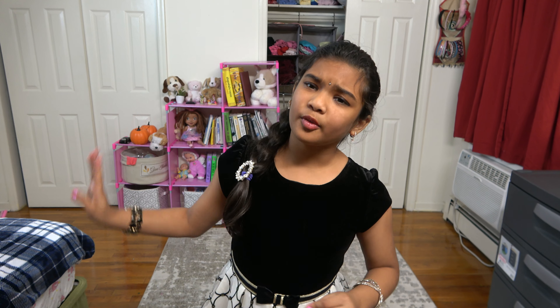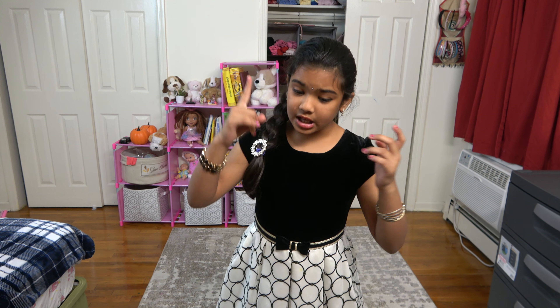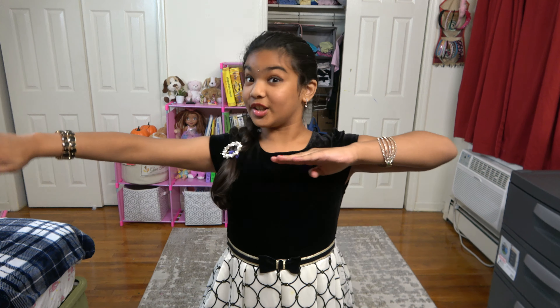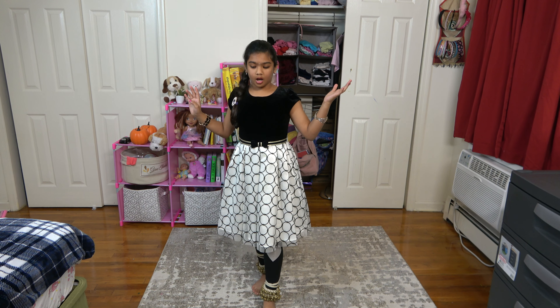Hello everyone, welcome back to this new journey of videos with our Sadha Torahs. We're going to be learning our Torahs — the shorter version in Kathak dance is called a Tukra, while the longer version is called a Torah. In upcoming videos I'll show you Tukras after our current sequence. The first Sadha Torah we're going to learn is a simple one with steps — it's called Sadha Torah number one, and there are 10 different Sadha Torahs in total.